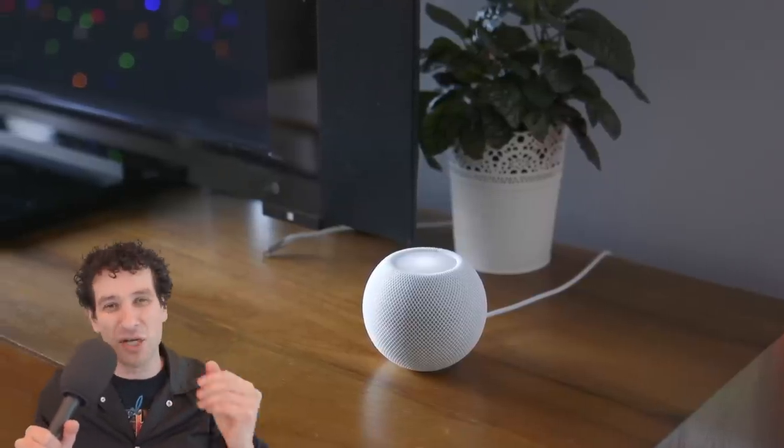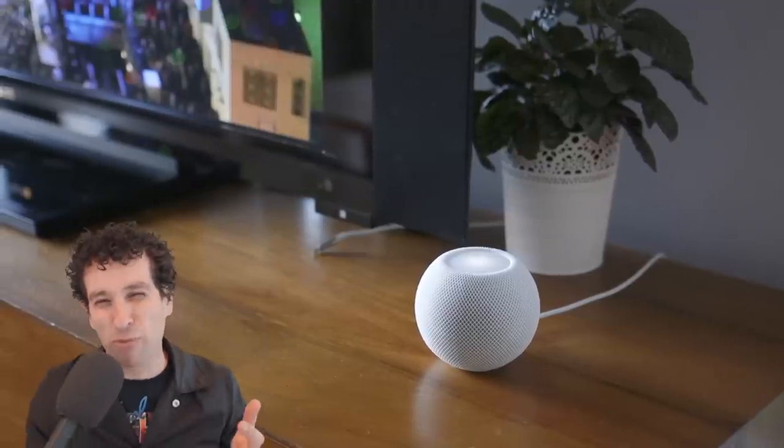Surprisingly, they actually do a good job filling up the whole room. I have a very large living room with tall ceilings, and I really wasn't expecting the HomePod Minis to be able to fill the space — especially when you're six feet away — and they actually do. If you have a smaller room, apartment, or you're using these for computer viewing, they'll be perfect. But even in a larger living room, they still do a very good job. Honestly, I was really surprised with how good they sounded, and they put out enough low end for the experience you're probably looking for.